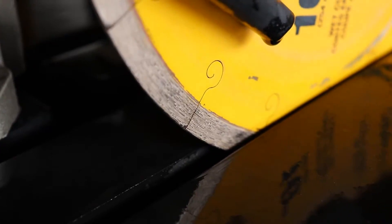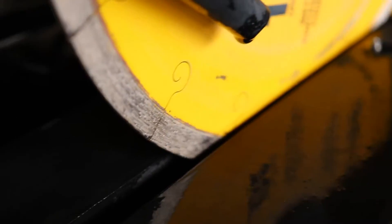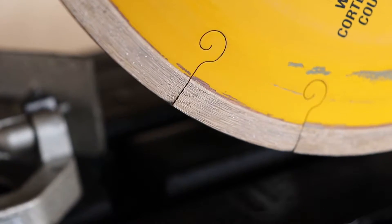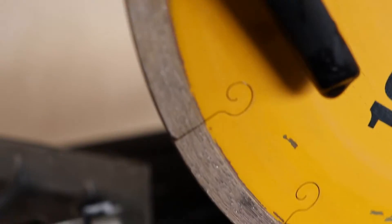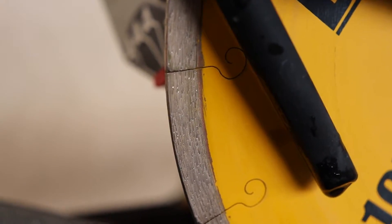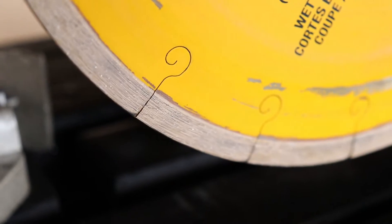Now it's hard to tell if this blade is ruined or not — it was definitely starting to slow down. You can see some sections in those little segments where it looks like it's got a little bit toasted, probably removed some of the diamond material in there. So yeah, I think that blade's done.